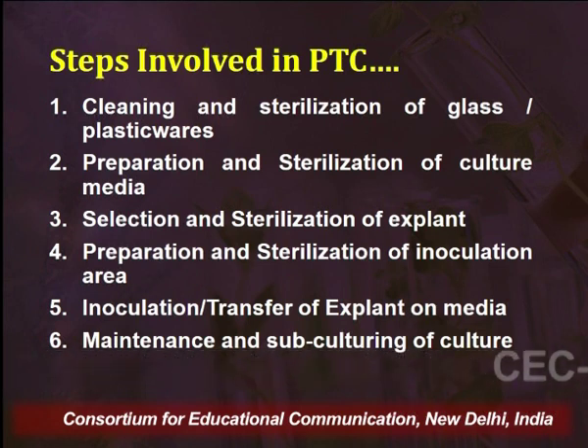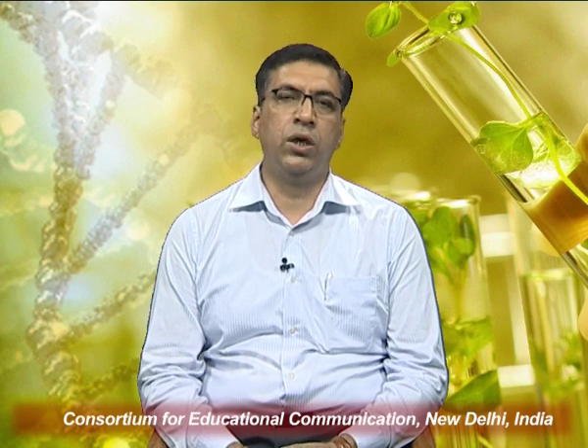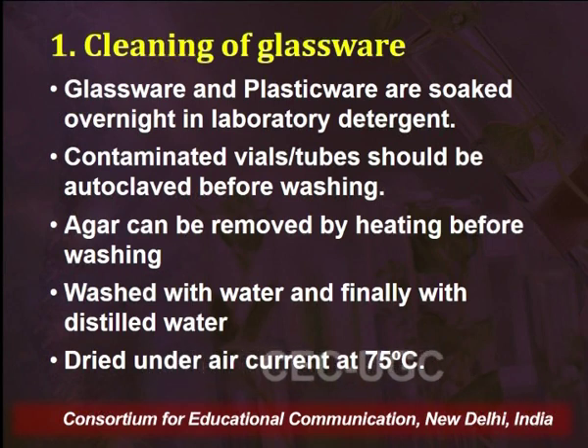Coming on to the cleaning of glassware or plasticware. Whatever apparatus — whether glass or plastic — used in the plant tissue culture experiment should be soaked overnight in laboratory detergent. If using glassware, it is preferred to store it in chromic acid overnight, then wash with detergent, and finally with water. If using contaminated vials or tubes that have been used in previous experiments, they should be autoclaved before washing to prevent any infection from being transferred to personnel or into the water.